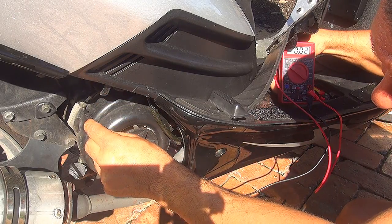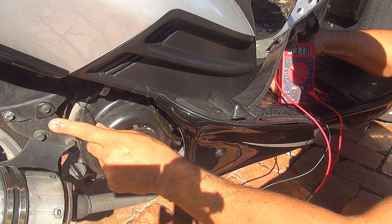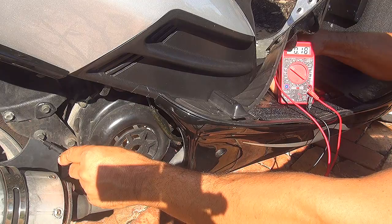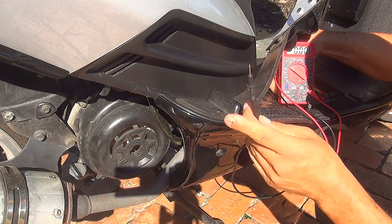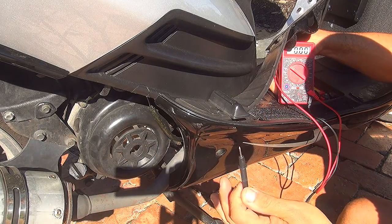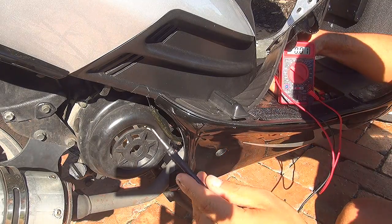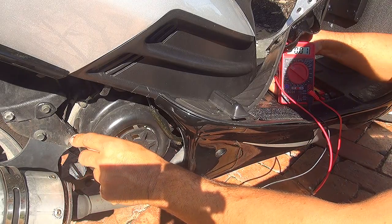Now, you should get the bolt at 13.13 — that is perfect. Now, if you go right here on the frame, you should get more or less the same. You want to test this negative part — that will be the ground — in a place that is not painted. Because if it's painted, you can have a little bit of a different reading. But you want to check everywhere right here where you can see that it's not painted. So you can check the voltage.